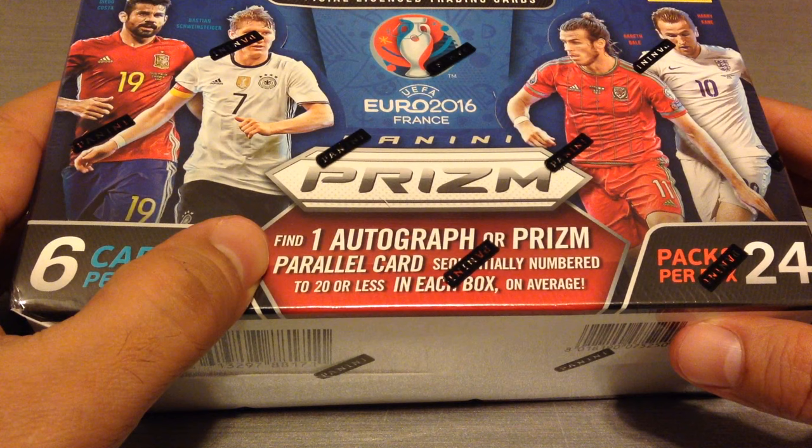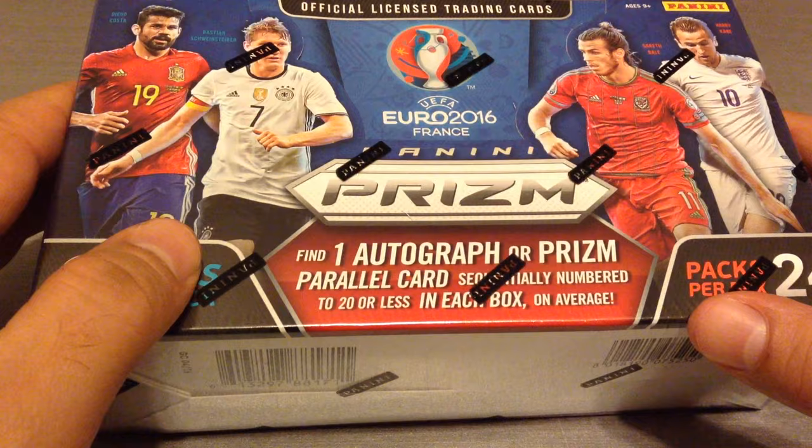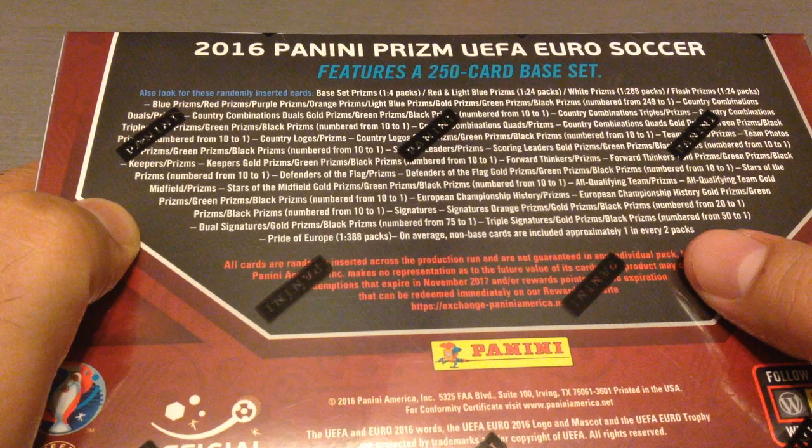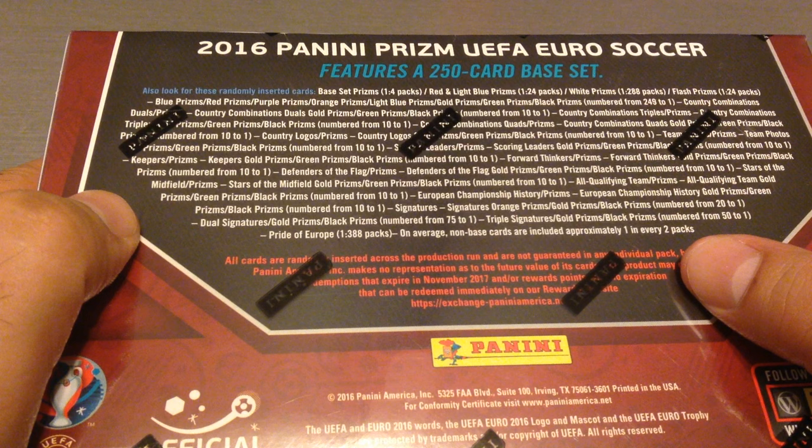A lovely product. We can get one autograph card or a prism parallel card sequentially numbered to 20 or less in each box — that's on average. So we'll get either an autograph or a low number. Of course I will let you know which one it is as I'm opening the box. Really lovely product. Lots of prisms — red, light blue, white prism which comes one in a case.